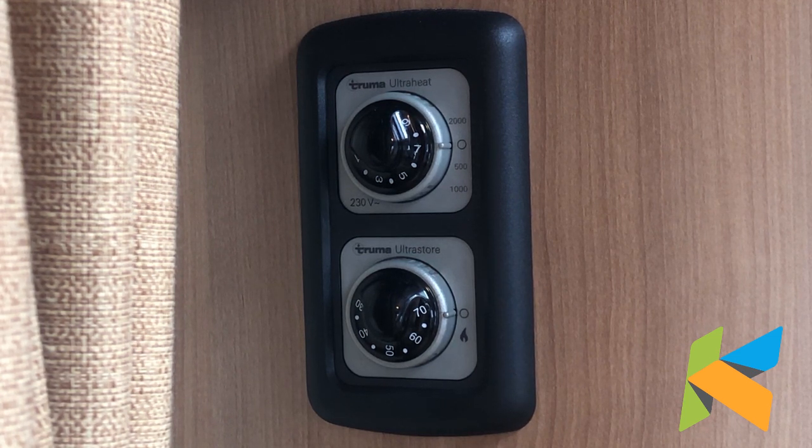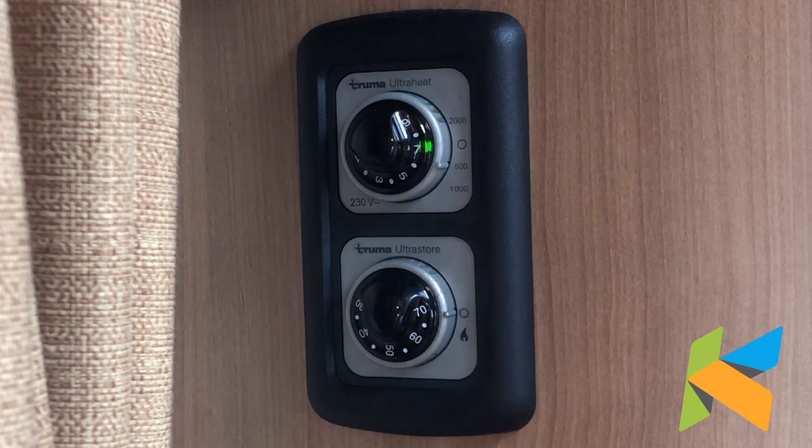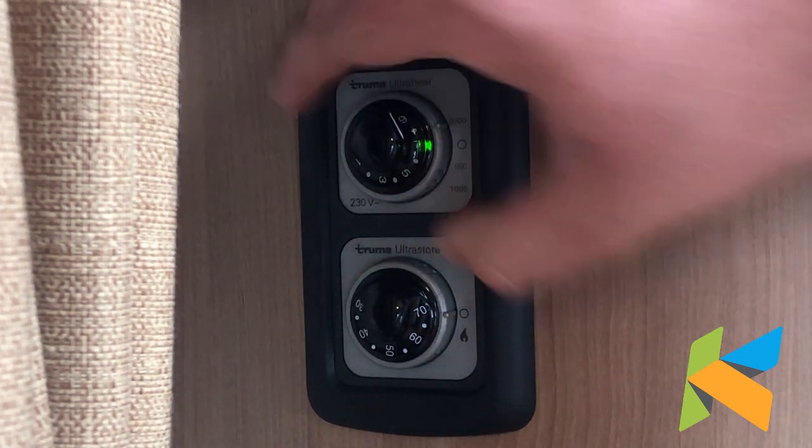On the side of the electric heater we've got some numbers: 2000, 500 and 1000. That's how many watts you're putting into the system. If you're on 2000 watts it's going to warm up a lot quicker than on 500 watts, but it'll still be the same temperature that you've asked for. To do that we turn this dial — so that's 500, 1000 and 2000.